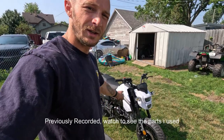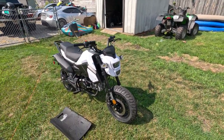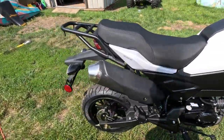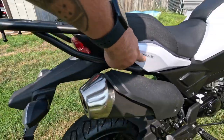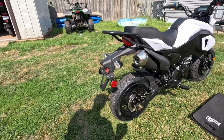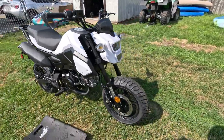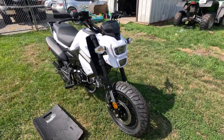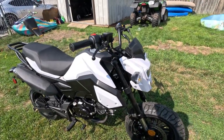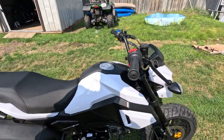I just got this — it's an X-Pro Vader, or BD125-10. Chinese Grom clone basically. $1,700 shipped to my door, took six days to get here. Today we're going to be assembling it.